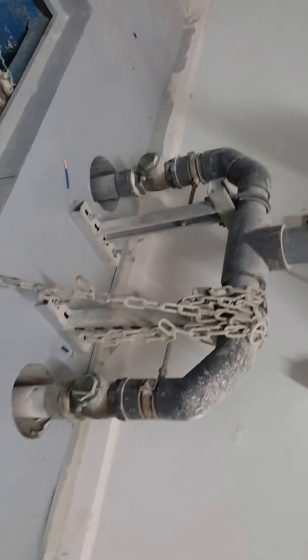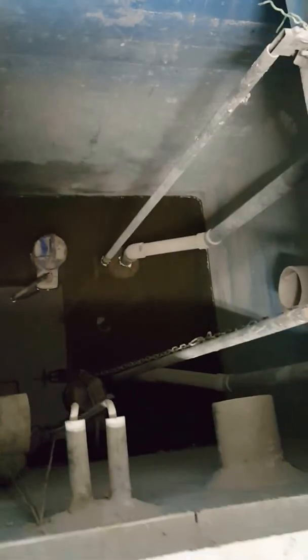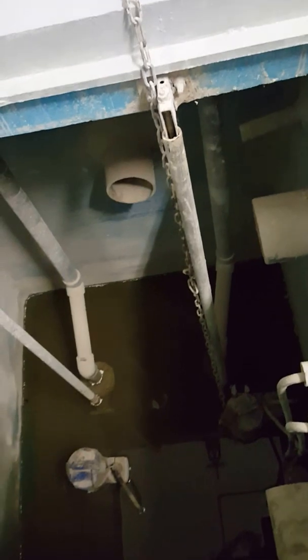This is the check valve. The check valve function is that water will not be retained — when the pump throws the water, water will not flow back. If one pump has a disorder, the other one will turn on. We always use two pumps: one working, one standby. For maintenance purposes there is a chain and we lift the pump manually.